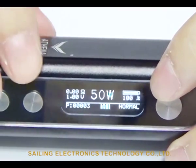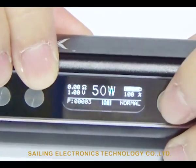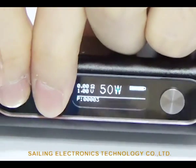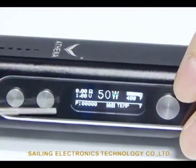To reset vaping times, press the fire button three times to enter the menu, and then hold the up and down buttons at the same time. The vaping times will come back to zero.